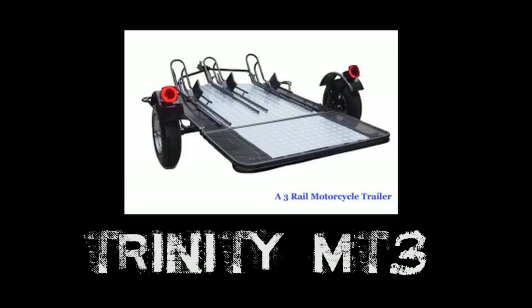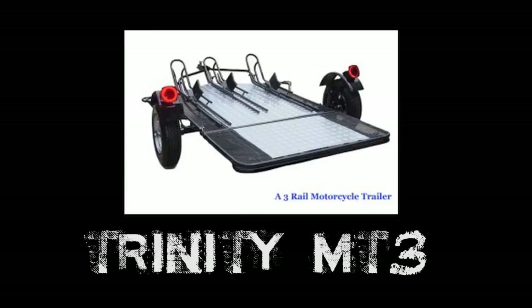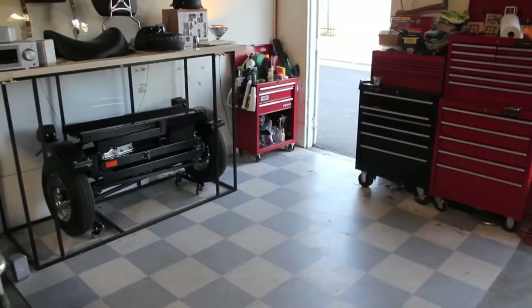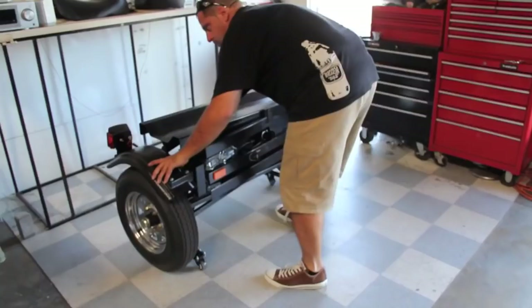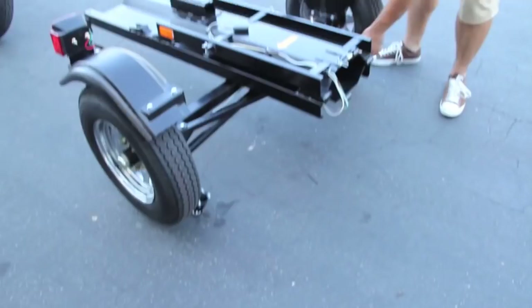Here's some good news for a change. The team who gave you Trinity MT3, Slick Willie, and Cargo Trailer XL has done it again, introducing our single rail folding motorcycle trailer: ACE. ACE is a high-quality product that keeps your personal economy in mind. Most trailers on the market cost more, increase gas consumption, and are made to transport multiple motorcycles.